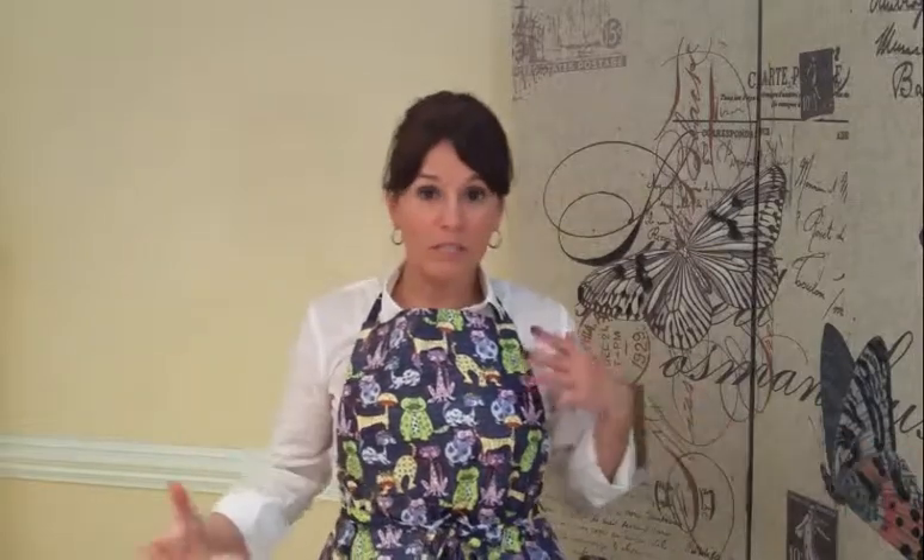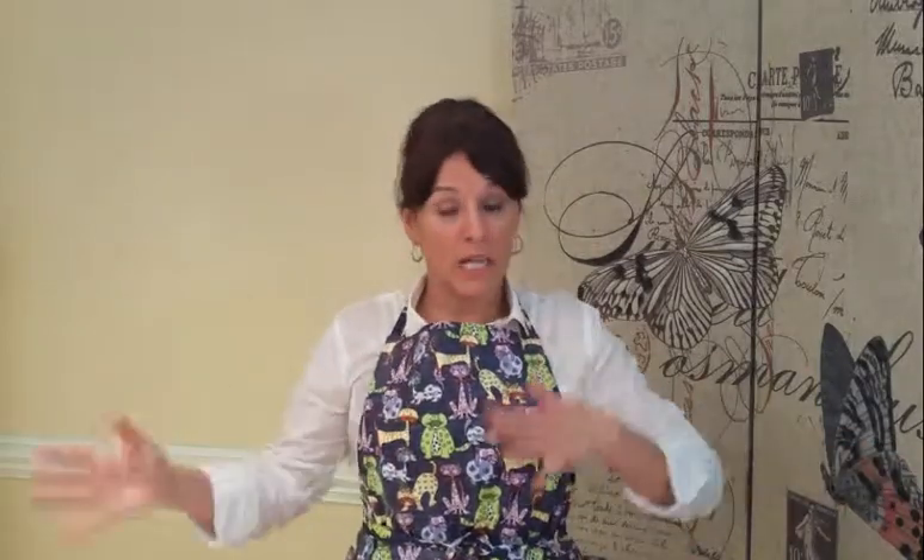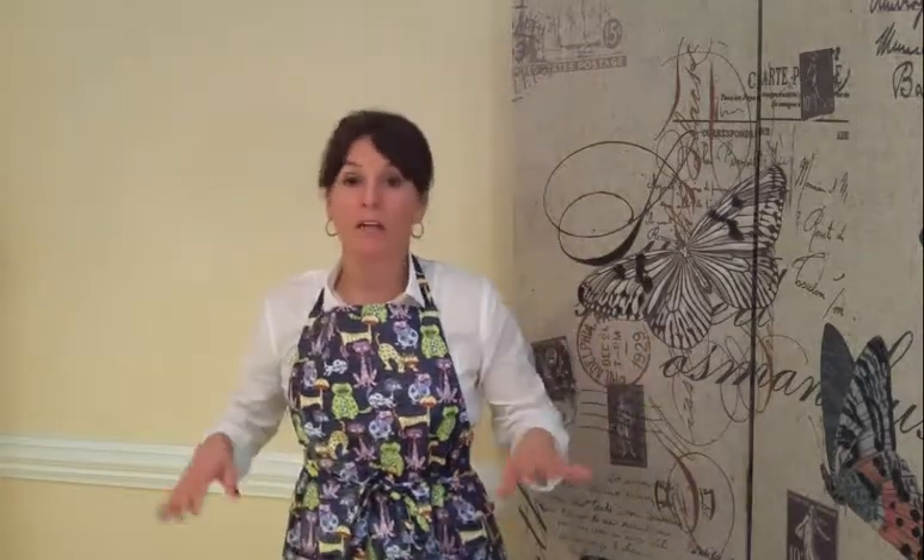I use these when I'm walking around the house, doing some dishes, cleaning up. I put my cell phone in one of the pockets, maybe my hair clips in another pocket. It works out beautifully — this is such a great apron, it really is a kitchen helper.